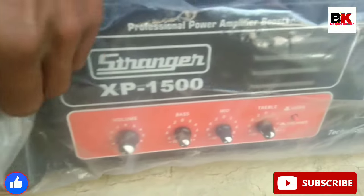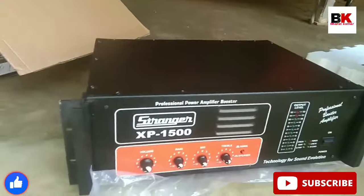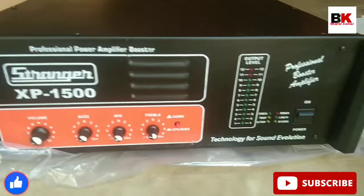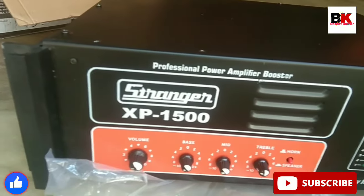This is the main wire room. This is an indicator — this is the front. You can see it. This is a 500-watt professional power amplifier.